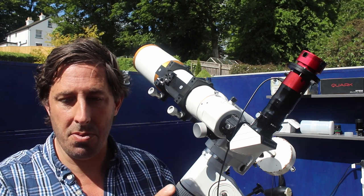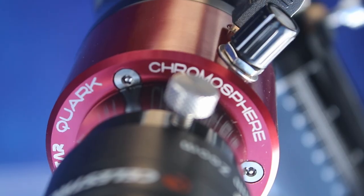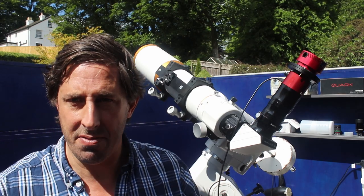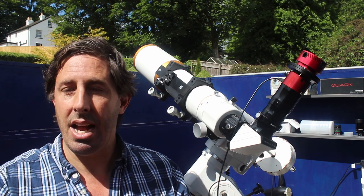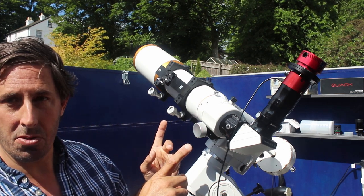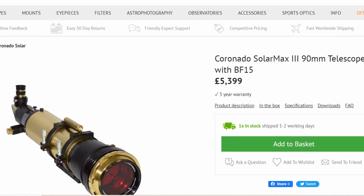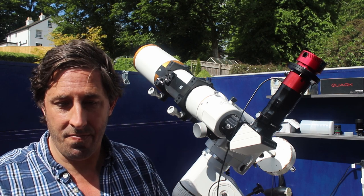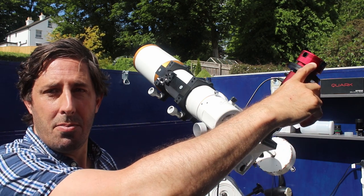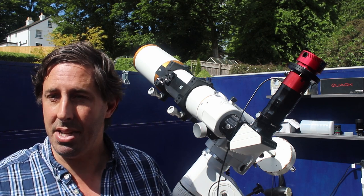There are two types of Quark: the prominence and the chromosphere model. Everyone says to get the chromosphere version — it provides better views and you still get to see the prominences, so I'm not sure why Daystar offer both. This is the chromosphere model and we can still see the prominences. What I like about using the Quark on the MegRay 90 is that I now have a 90mm hydrogen alpha telescope, and of course you can still use the MegRay for nighttime observing. It's also far more portable — for my trip to Tenerife at the end of June, I can just take the Quark along.